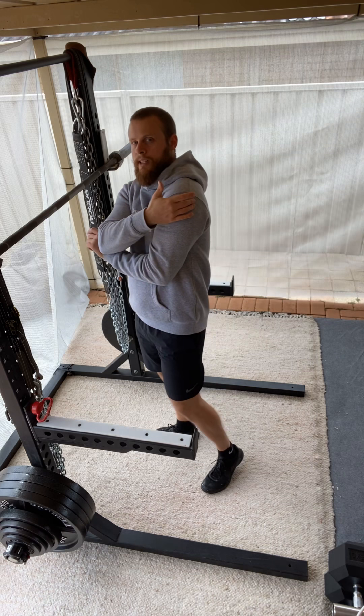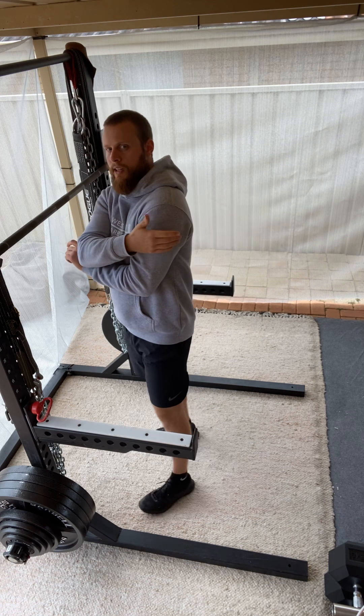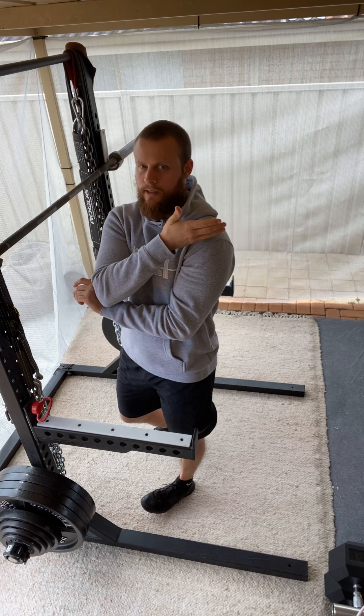Instead of having the bar sitting on top of our rear delts just behind our shoulder, it's going to sit on our upper traps just above our shoulder line.